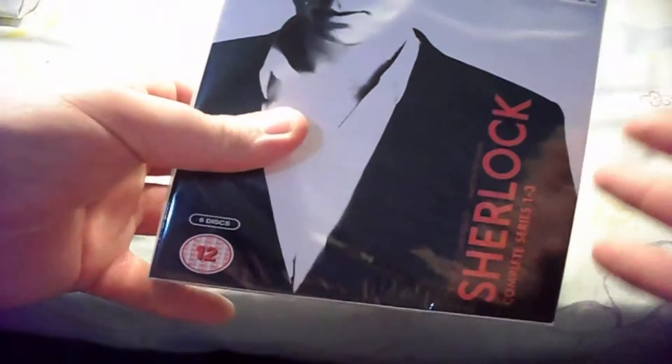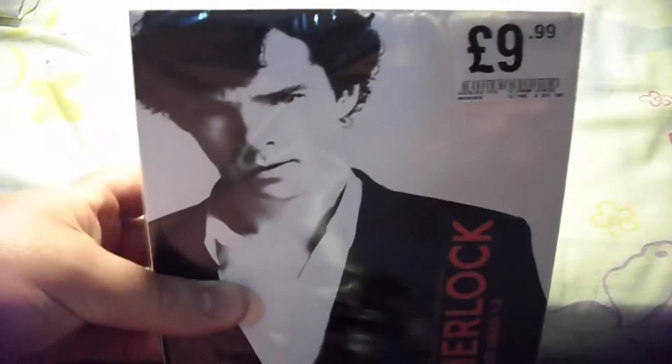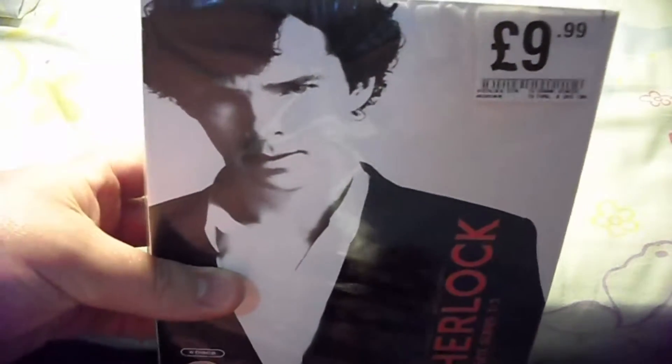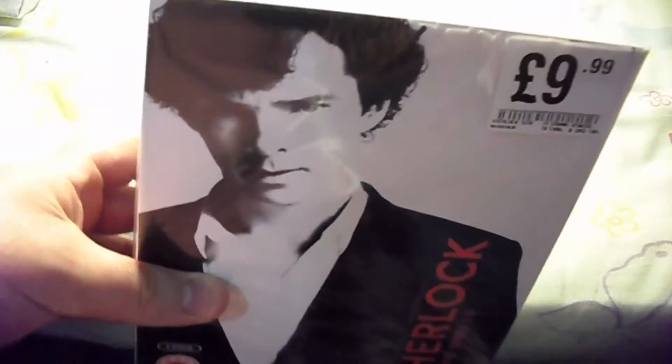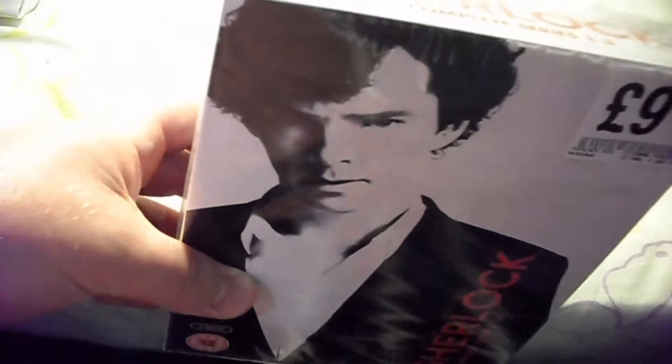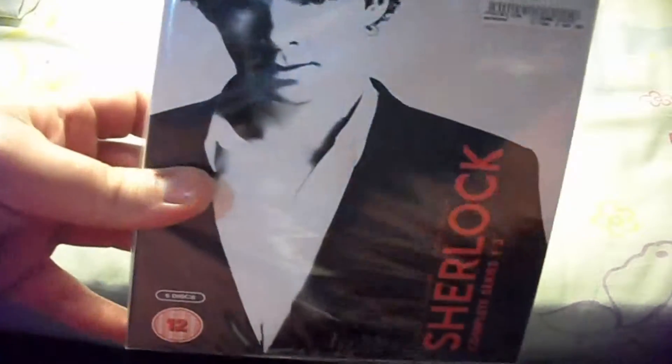You can buy these all separately and not in a complete box set if you're some sort of collector who likes specific ones. I've gone with the complete box set — it's $9.99. What's really odd is that this was brand new, but I went to Kex, this game shop, and they have a DVD department. They had the same thing for £12, and it's used, pre-owned, so the discs aren't going to be brand new or anything. I was like, wow, that should have been down to £4 or at least £5. They were trying to mug people off.